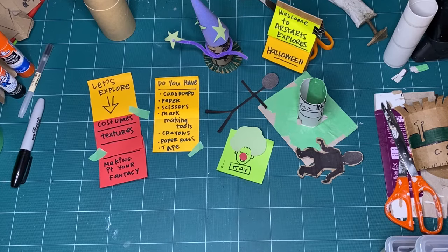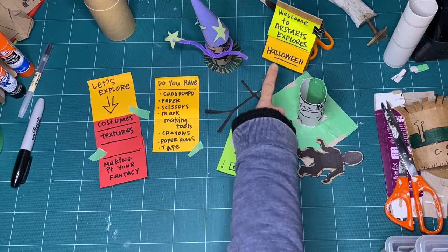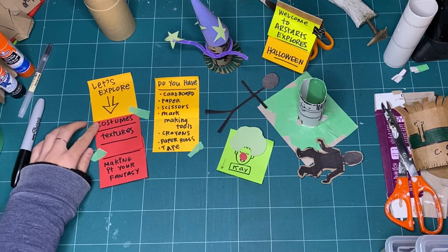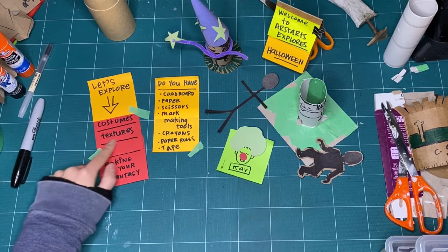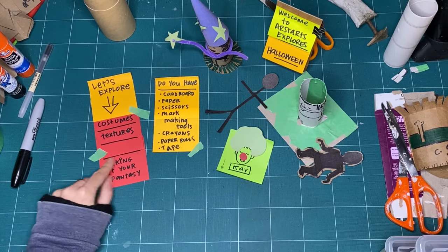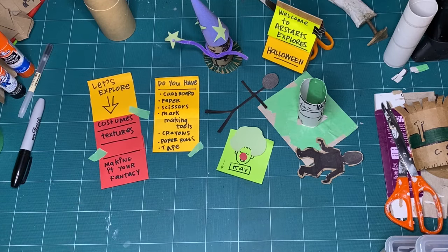Hello! Let's keep exploring Halloween for Art Starts Explores. The special workshop series continues. We're going to explore costumes - specifically textures in costumes and making your fantasy into a reality.